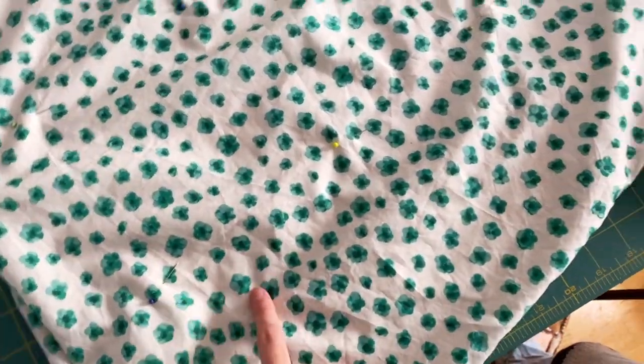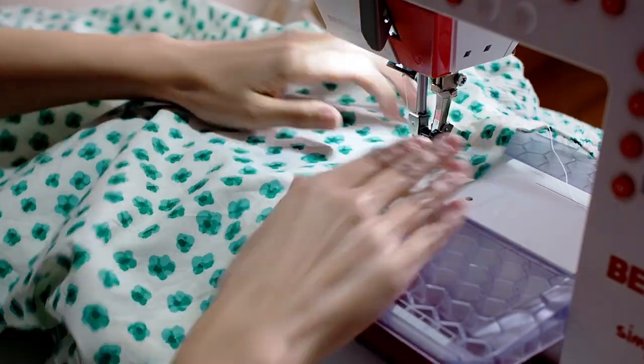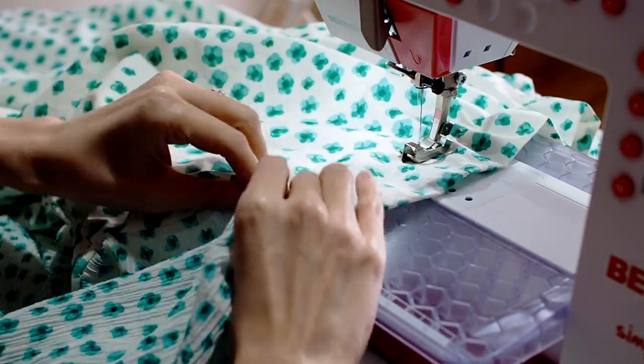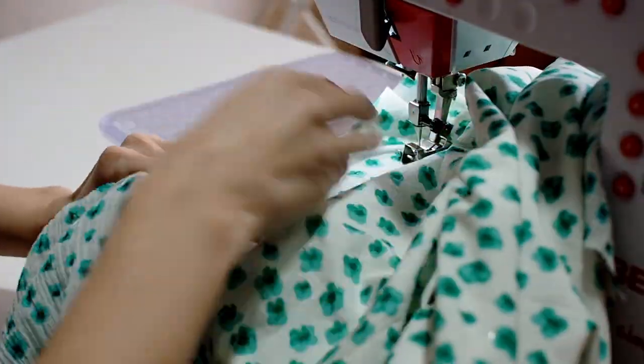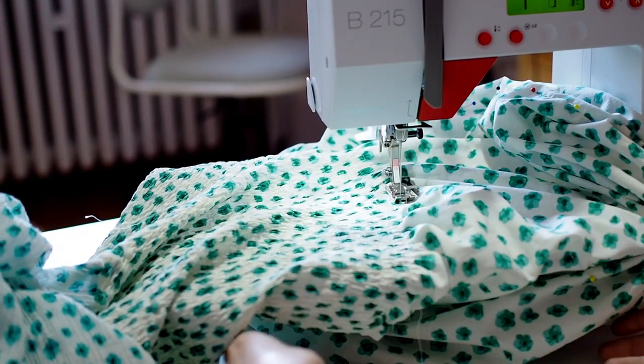I tacked the lining and dress together with pins along the side seams and at various points throughout the dress so they stay lined up as they shir. In hindsight, I should have just basted this together because I got poked a lot and the pins didn't stay in place. I've read suggestions to draw lines with tailor's chalk to mark where the shirring stitches should go, but marking the entire dress felt like a hurdle I couldn't overcome. So I chose to just use the edge of my sewing machine foot as a guide for my next line. Even if I'm off by a millimeter or two, my mistakes will average out over the course of the dress.